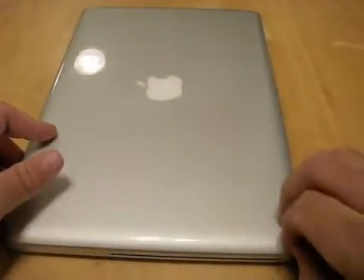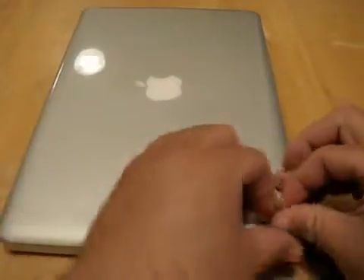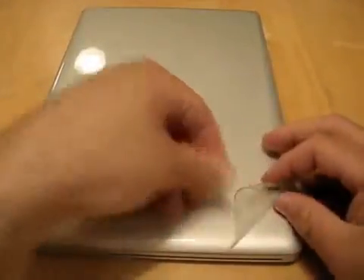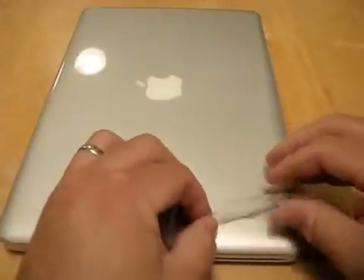So I thought I would show you the removal and answer your questions about how sticky it is. Here I'm removing this - you can see it's pulling slowly and it has left my MacBook in perfect condition, I can't complain about that. Some people have said it looks a little ridiculous with the shiny gloss on it; some people like it.